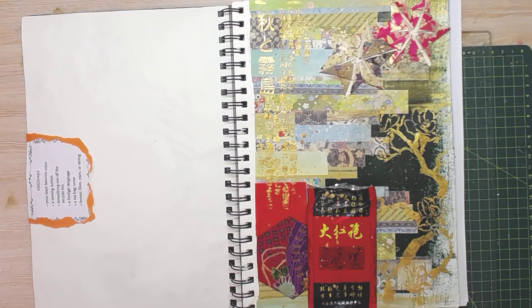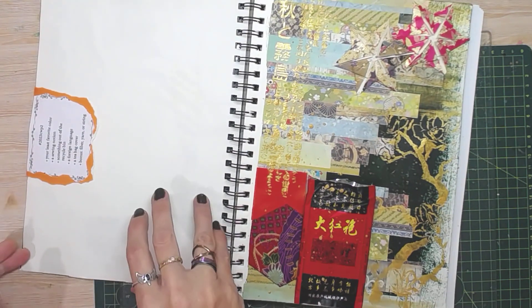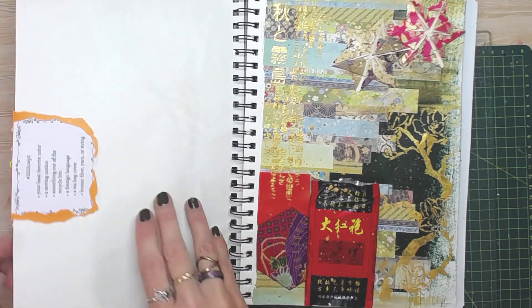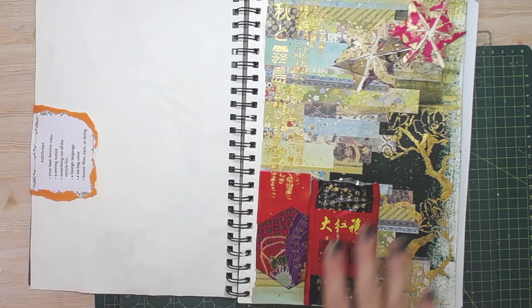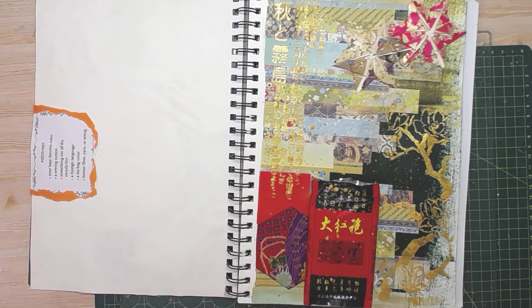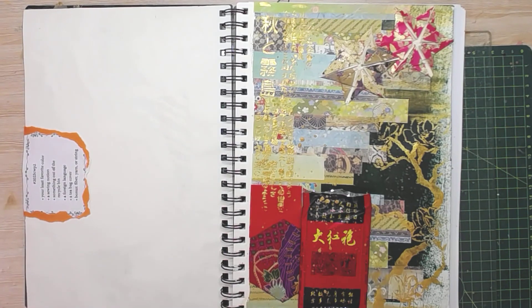I like this one — it's a lot less busy than the one I did last week. It's funny: last week was Africa and now I've got Japan. That is my week two of the Margaret Miller Collage Challenge.